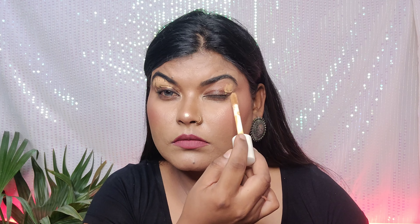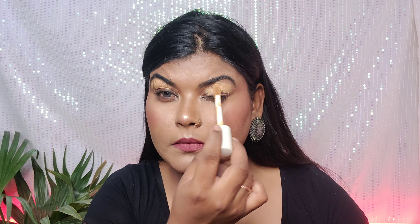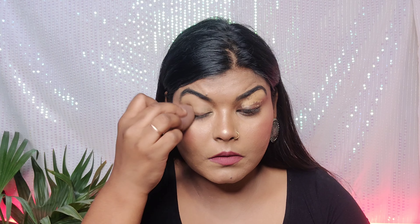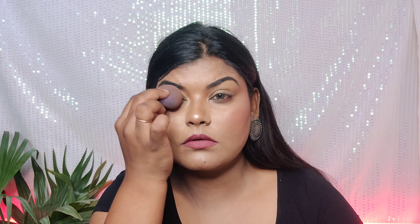First I have applied concealer inside on the eyelid — it works very well on your eyes. I've set it with a sponge. We use concealer on the eyelid so that our eyeshadows pop, and it keeps everything neat and clean.